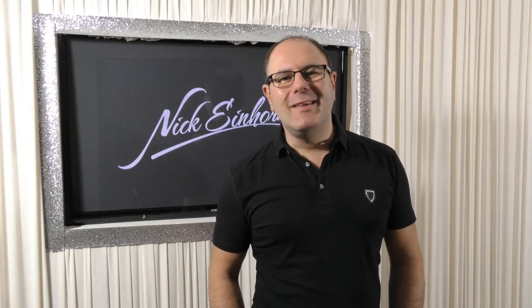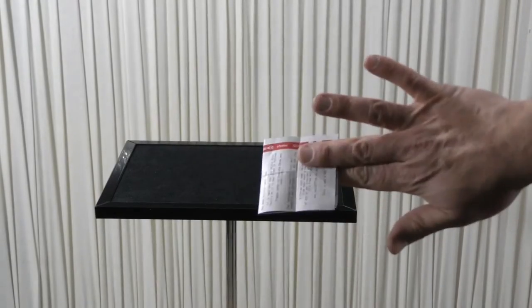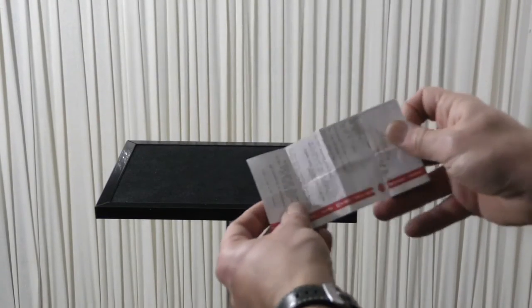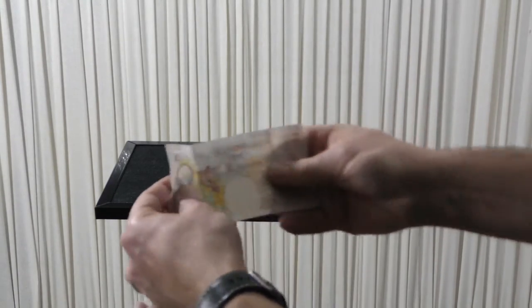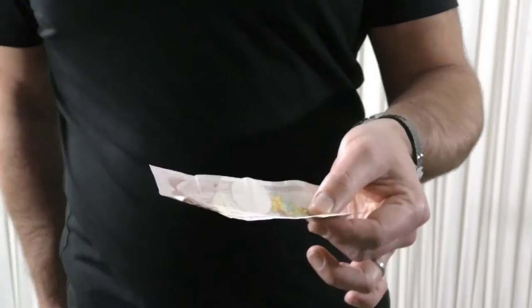This is a really simple, easy single banknote transposition. You take a receipt from your wallet, show it both sides, fold it, shake it, and it changes into a real banknote. You can then give that banknote out for total examination.